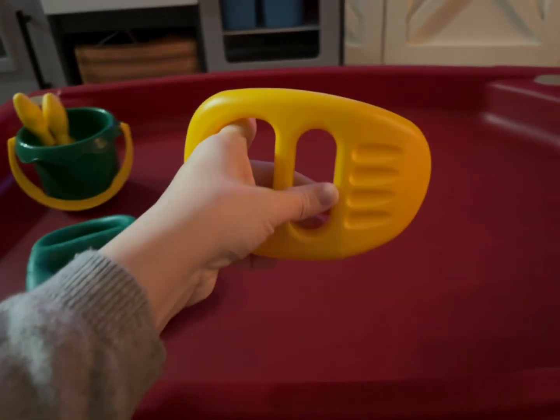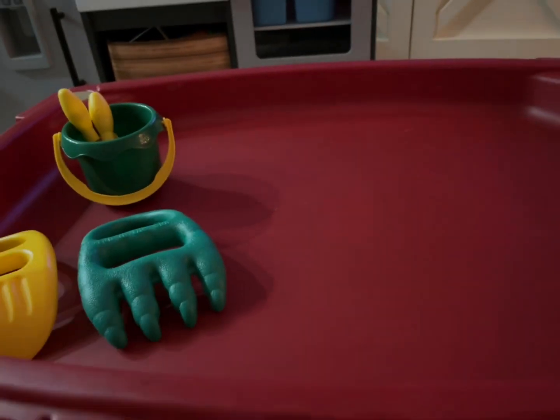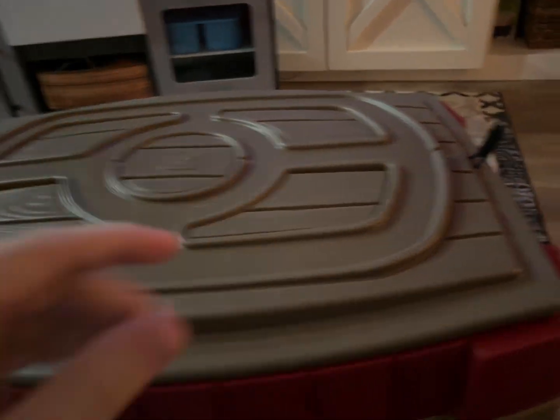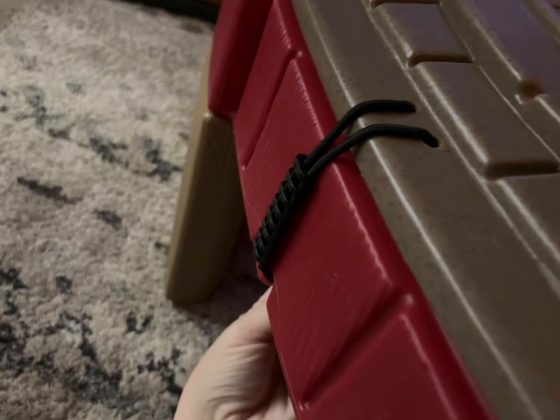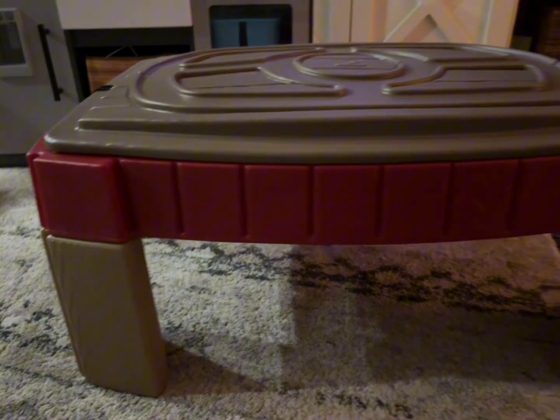These are the items that it comes with to play with. They're great for digging in sand or whatever you tend to put in there. I love that it has the lid to do a full closure with these strings on each side to keep it really secure, so you're not worried about cats or bugs or anything getting inside when it's sitting in your backyard full of sand.